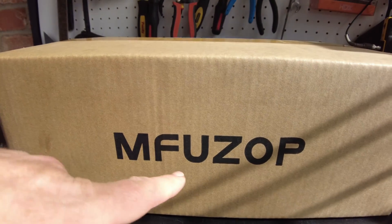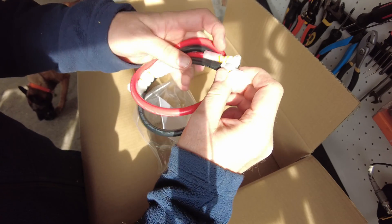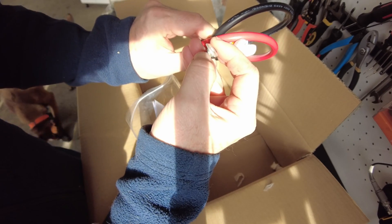Today we got a new inverter from MFU ZOP. Let's open it up. We got cables. I wonder if these are legit copper. They got some weight to them, so they may be. Yep, they're copper. I can see the copper strands down inside there.